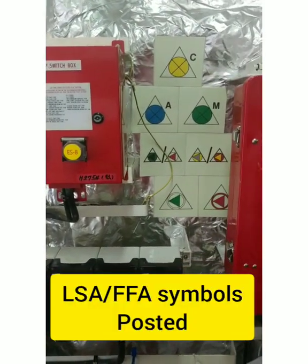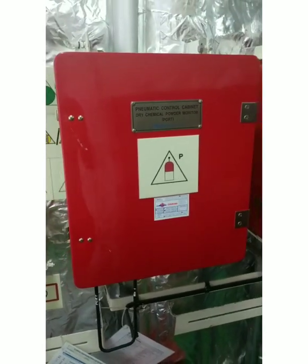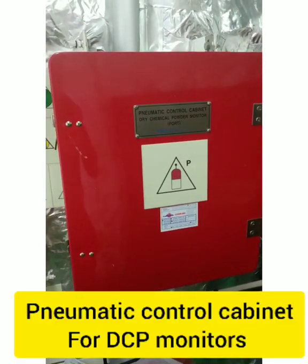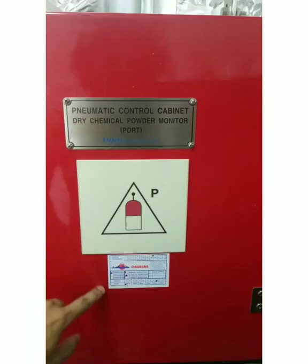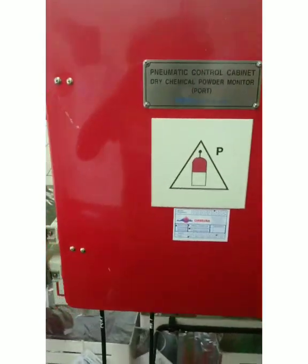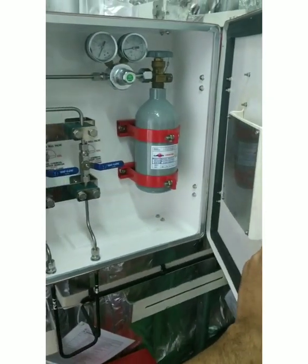We have symbols posted for all the ESA, ESB, and fire pump controls. Then we have these two red boxes — these are pneumatic control cabinets for the dry chemical powder monitor: one for port and one for starboard. You can see the inspection label and the symbol for the pneumatic control cabinet for dry chemical powder.